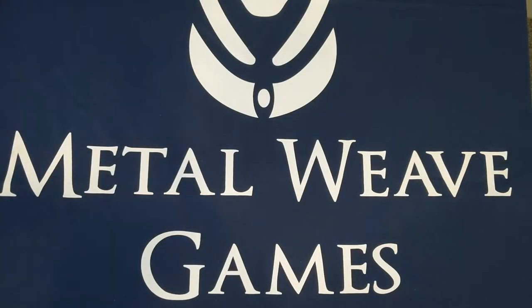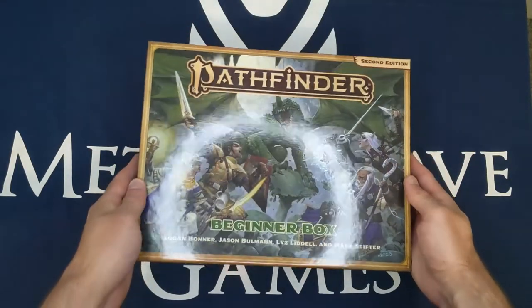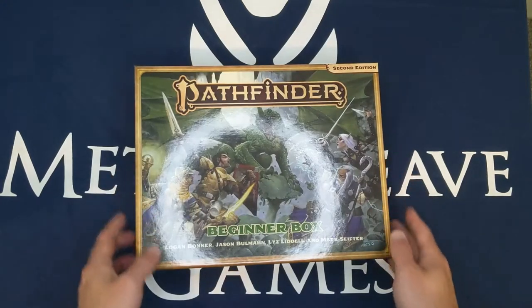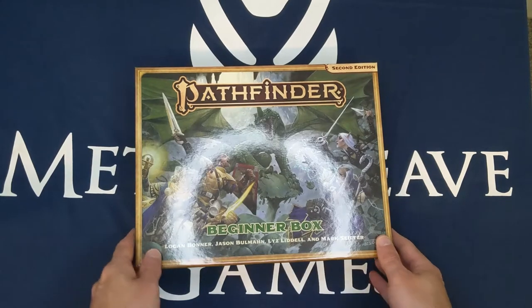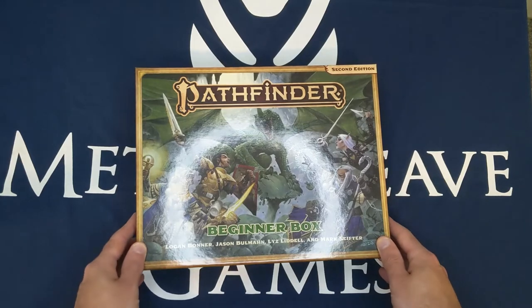Good morning. Today we're going to review the Pathfinder Beginner's Box — well, maybe not review, but we're going to unbox it and take a look inside. The main reason I want to do this is I'm doing research on beginner boxes. Along with it, I have the Essentials Kit, the Starter Kit, and the Cyberpunk Red Beginner's Box as well.